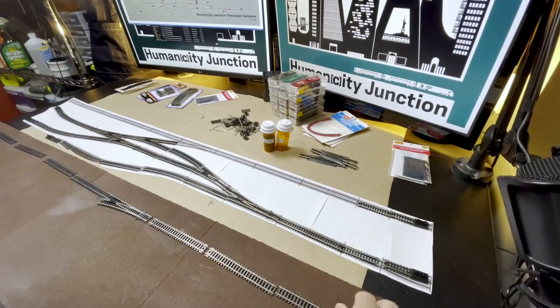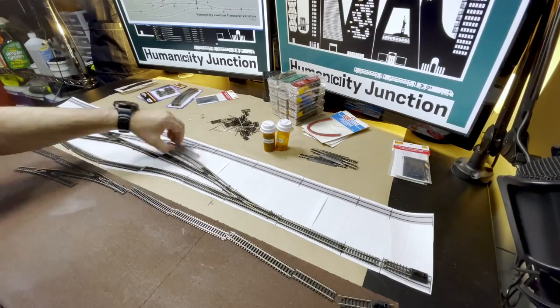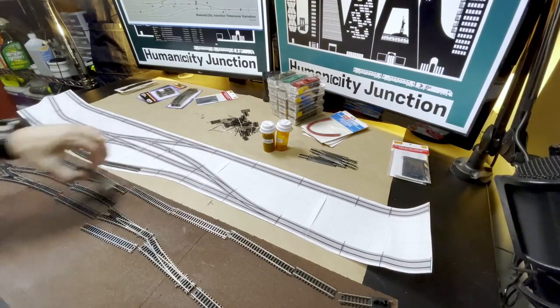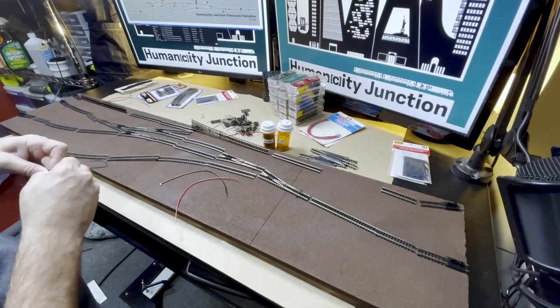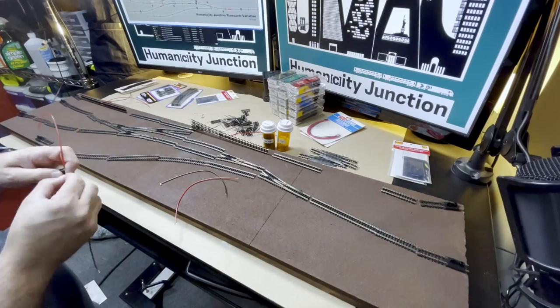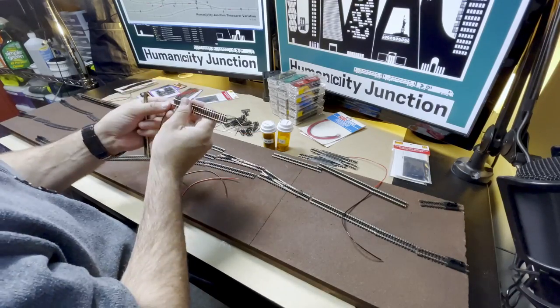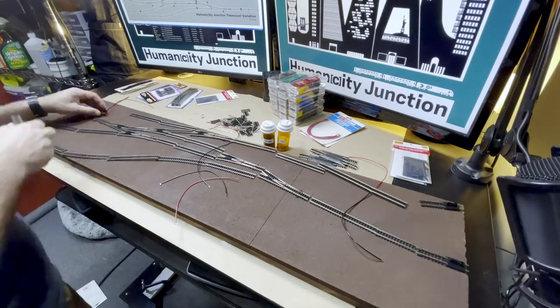I will not be gluing down any of the tracks so that I can make adjustments in the future. Now that I had my track planned out, I moved all of the track over to the shelf now that the paint was dry. I initially thought I would run the feeder wires in towards the center of the track so the holes to route the wires to the bottom of the shelf would be inside the track rails. I realized that was just making my life more difficult and switched the wires to extend out from the track.